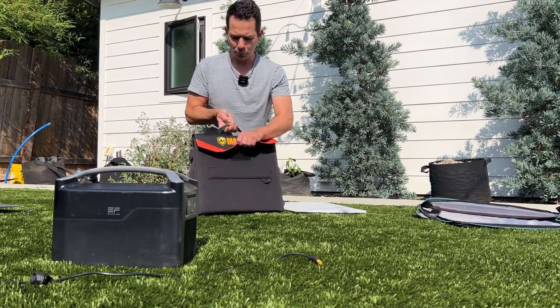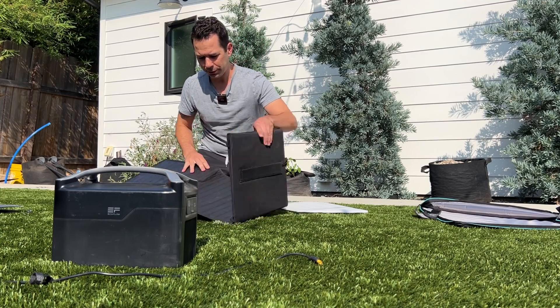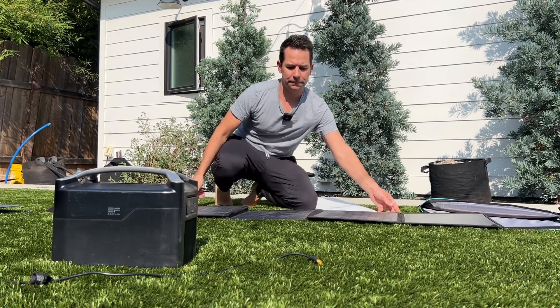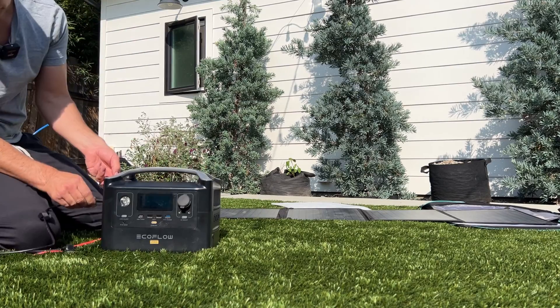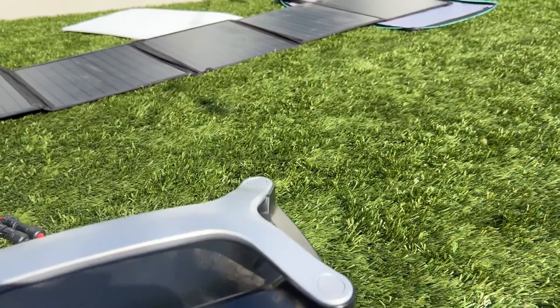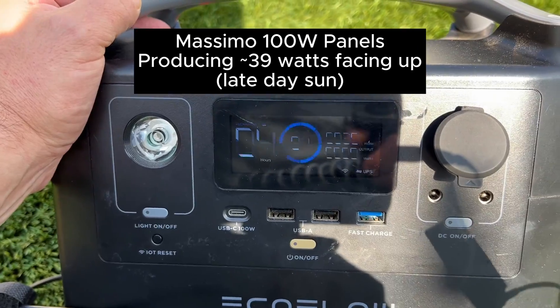The Massimo panels are much more compact, but let's see what they produce in the same sun. I'll have them facing straight up to start, plugging into the panels and then into the battery. Facing straight up into this late day sun — 39 watts of input.